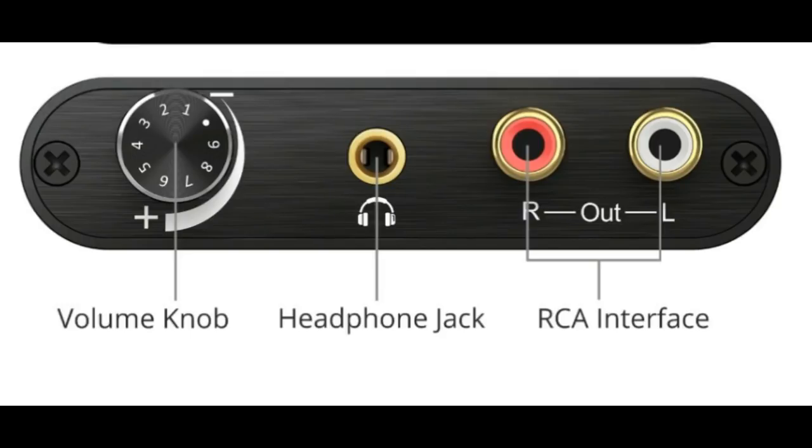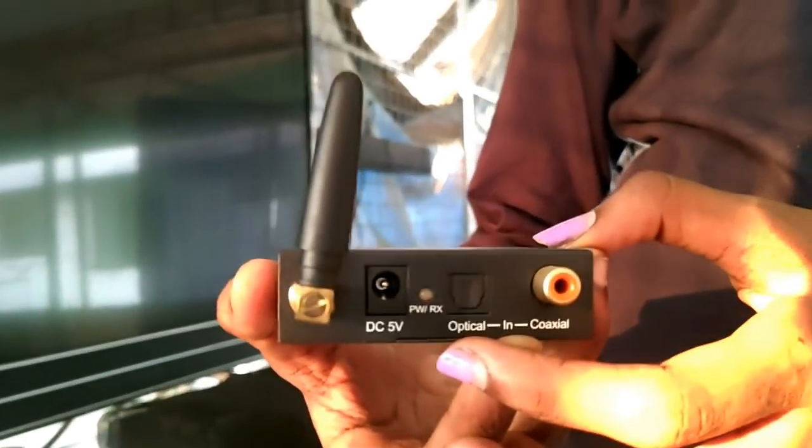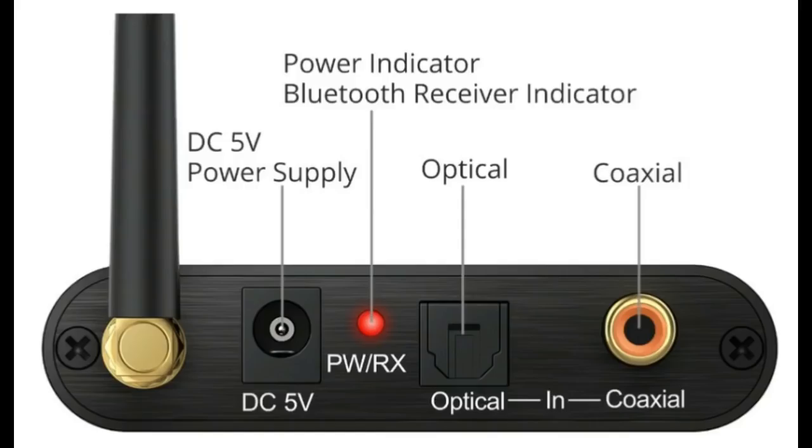The speciality of this device is that you get two outputs at the same time. This is the back part. On the left side of this device is the Bluetooth antenna. Next is the power point, and then the power and Bluetooth receiver indicator.